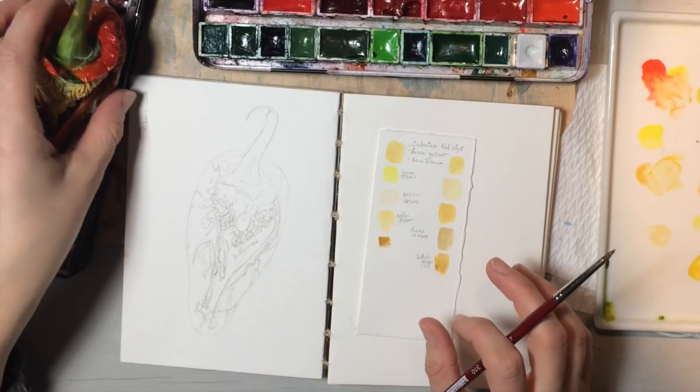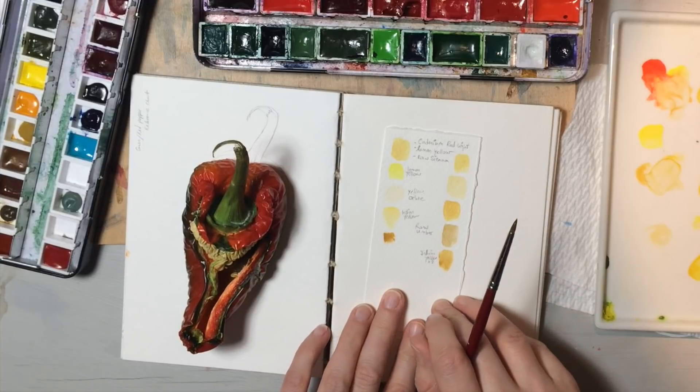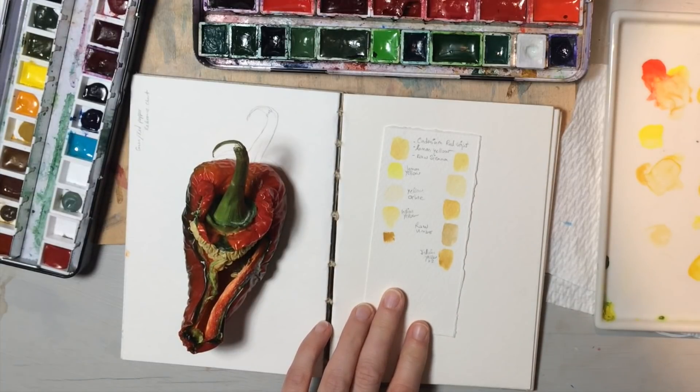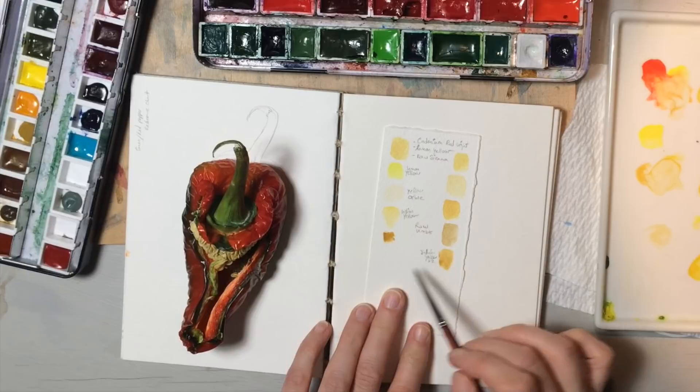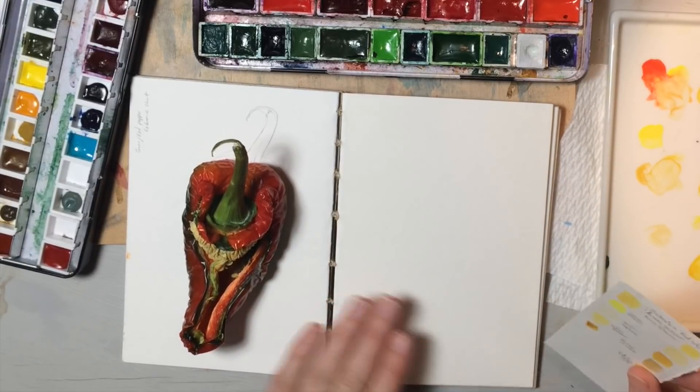So what we want to do is establish what our colors are. I have this swatch, and this swatch is going to help me just do the initial drawings before I fill up the book with a million colors.